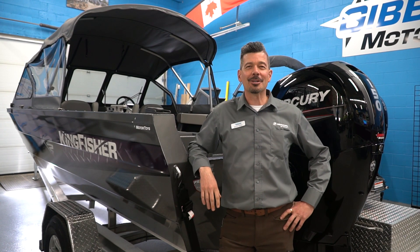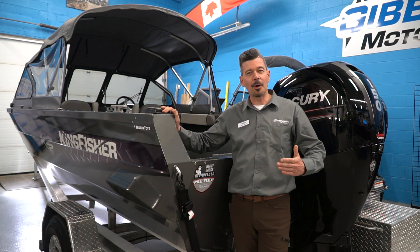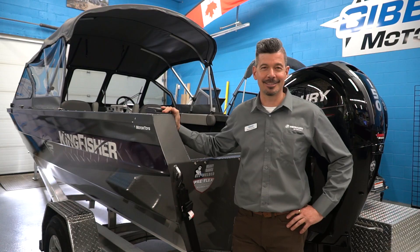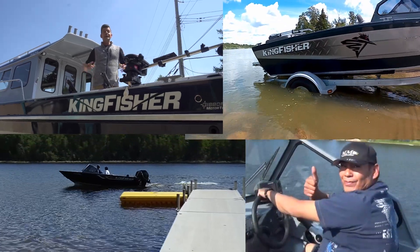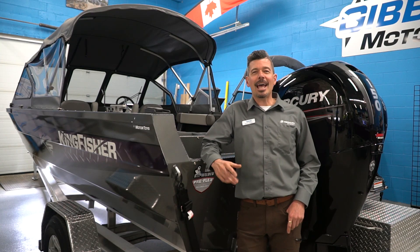Spencer Rimmel from Gibbons Motor Toys here, and today I thought I'd give you a closer look at this gorgeous boat we just brought into the showroom. This is the Kingfisher 2025 Falcon.